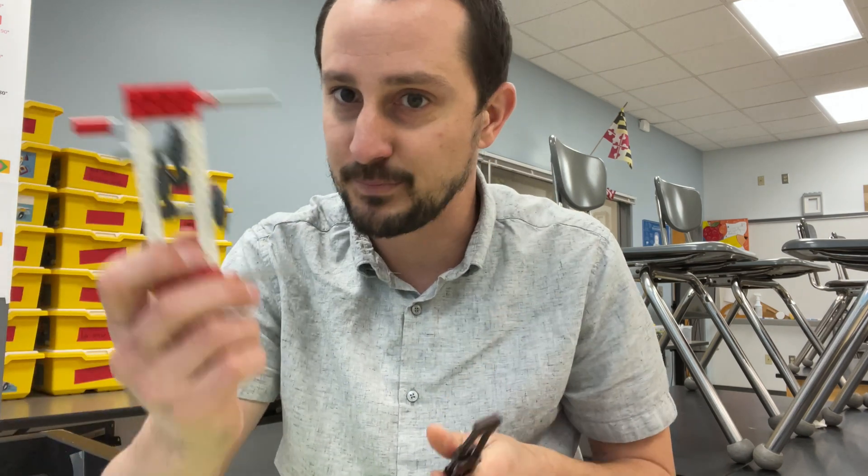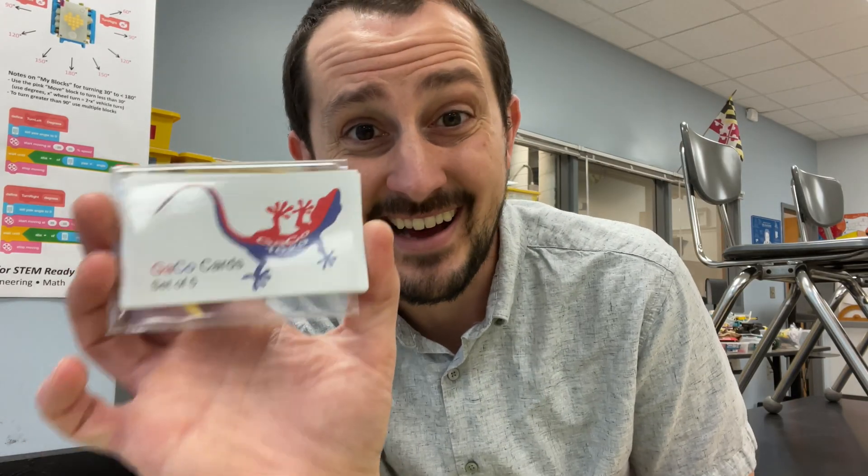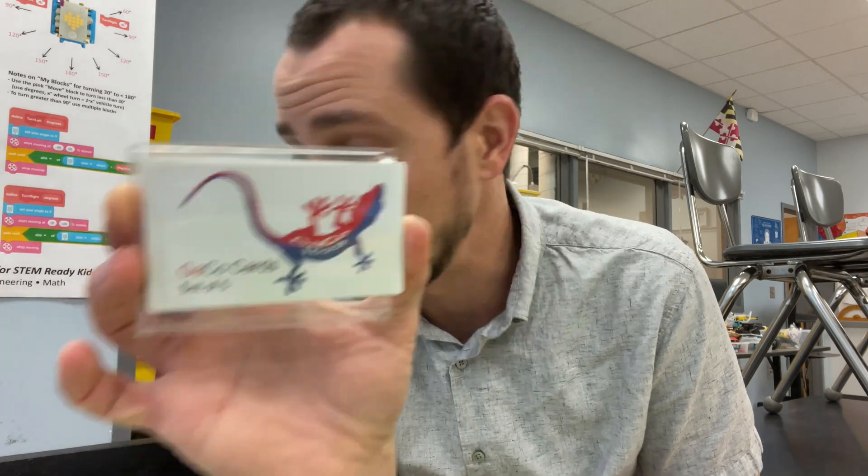And some of you, especially in the United States, in the East Coast region, mid-Atlantic, you might really know — if you've seen a Top Spinner or a Key to the Universe, or is your number on this card? GACO Team 1629 is our robotics team. And we made this poster.